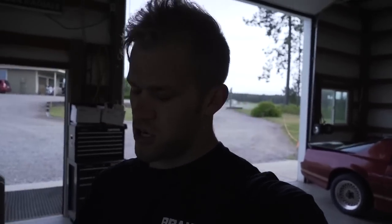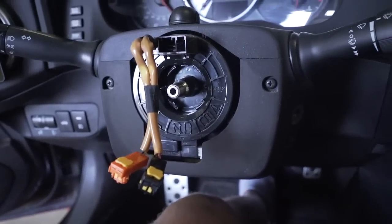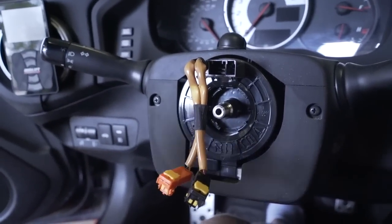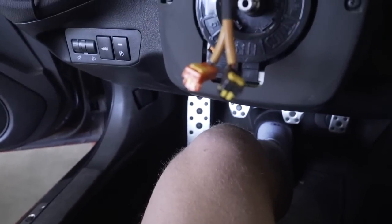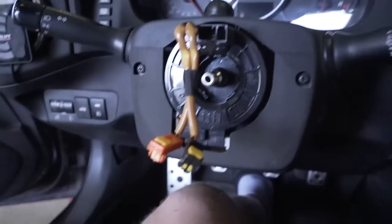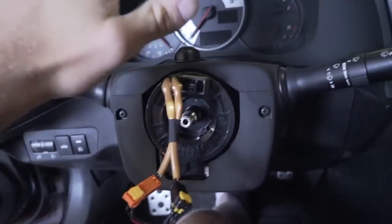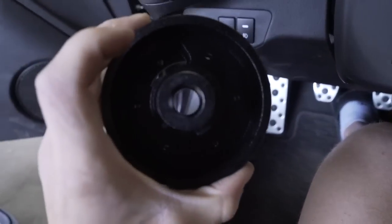You have two resistors — grab both of them and let's get these on the car. The little thing still on the column is the clock spring — don't mess with it, it controls a lot of stuff, just leave it be. Now, we have two resistors, one for each of those airbag wires. All this does is make sure the airbag light does not go off when we turn the car on. These just plug right into the two little holes. Now we won't have any airbag warning lights on the dash.